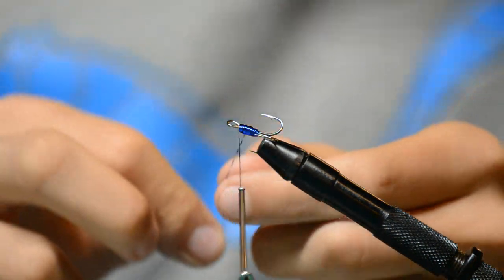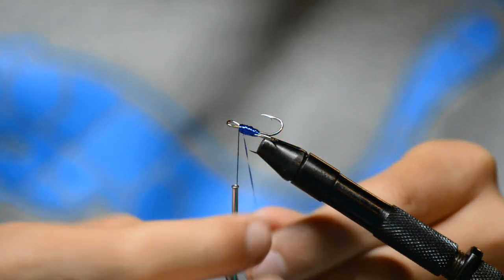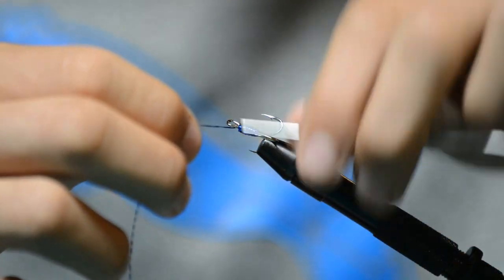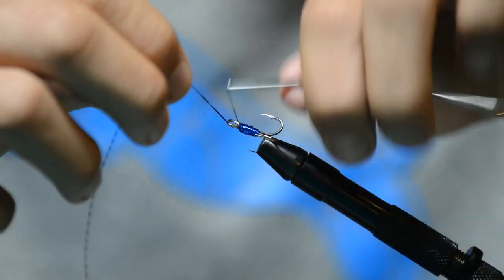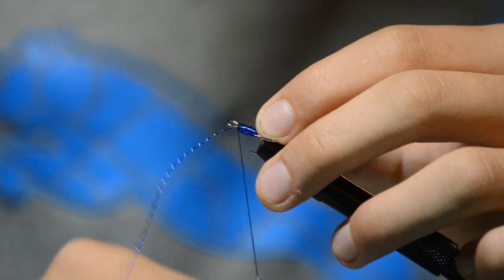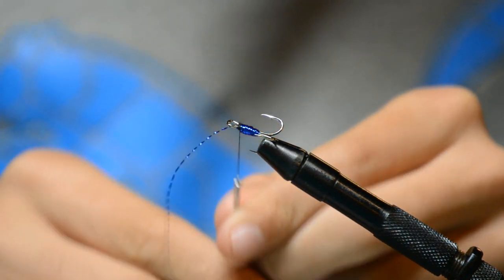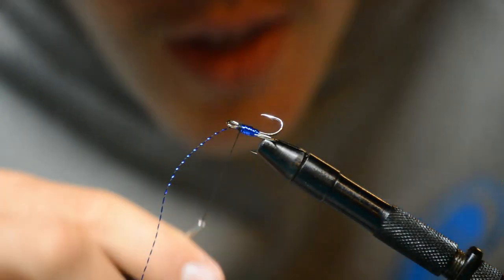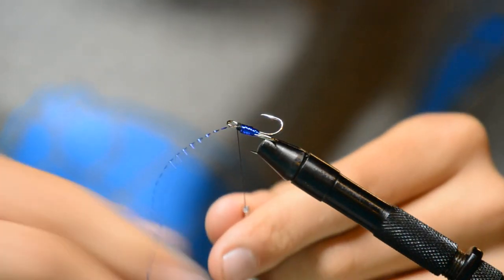Now we're getting our trailer as thick as we want, so work the crystal flash to the front of the hook. Take it behind and do at least ten wraps to make sure it's nice and secured.